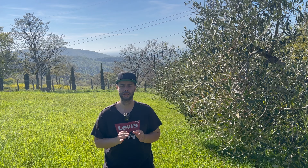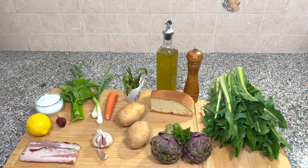Ciao, ben trovati sul canale. Oggi prepareremo insieme una zuppetta di primavera, semplice, con prodotti di stagione, sana ma anche gustosa. Per due zuppette ci serviranno: un mazzetto di cicorione, due carciofi, maggiorana, alloro e rosmarino, del pane, pepe nero, olio extravergine di oliva, due patate, asparagi selvatici, una carota, del cipollotto, una costa di sedano, sale e limone, peperoncino.